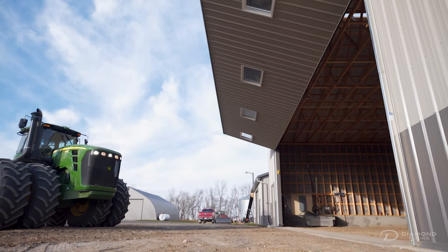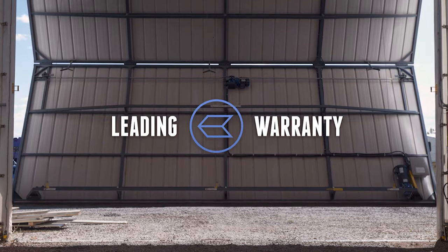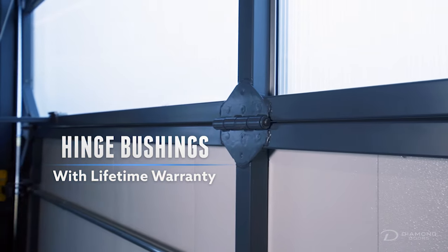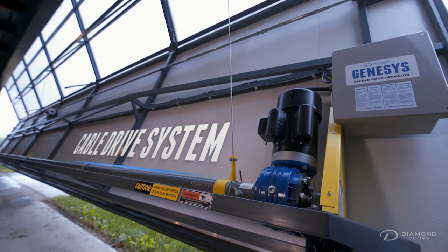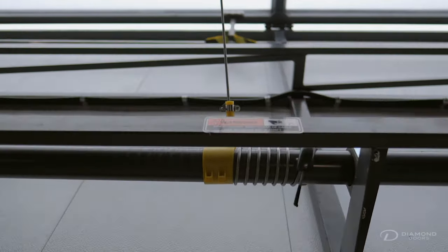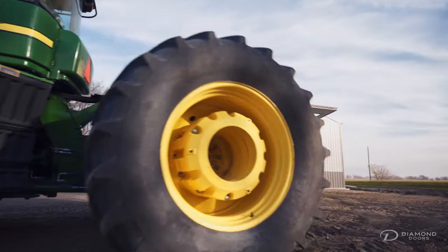Along with many helpful features and options, Diamond Doors also comes with one of the best warranties in the industry. Our hinge bushings have a lifetime warranty. Our leading cable drive system allows a 10-year warranty on lift cables, thanks in part to our proprietary cable guides. We wrap the whole door in a 2-year warranty against any factory defects.